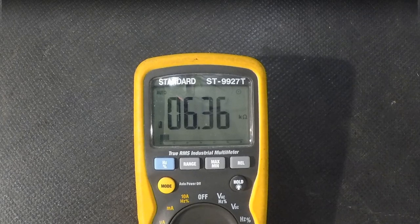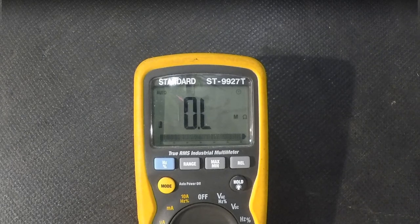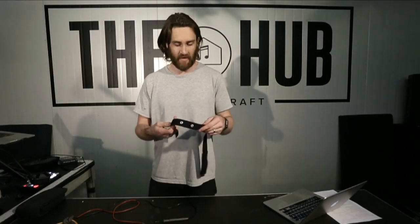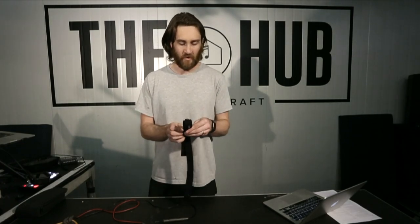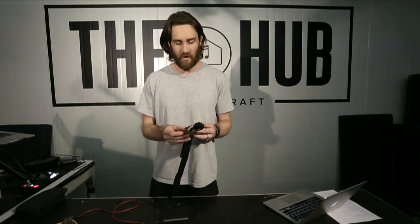Then simply chuck it on the Garmin belt and see what our number is. We're getting six kilo ohms — pretty reliable. That's not bad, but you'll see that's within the ten kilo ohms that people seem to think is acceptable. That belt for me is constantly dropping out — it takes quite a while to actually get a signal to the Garmin, so I think ten kilo ohms is probably a little bit high based on my experience.